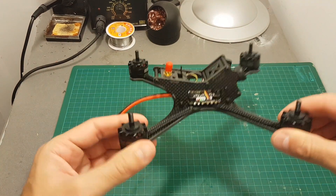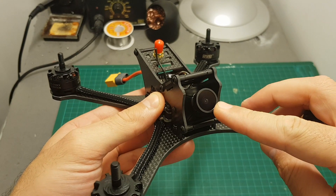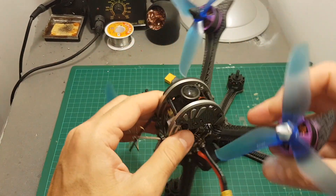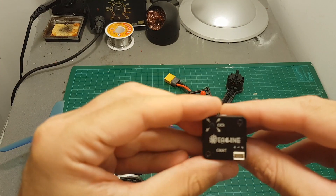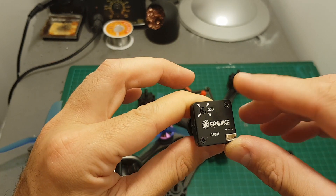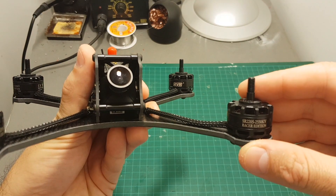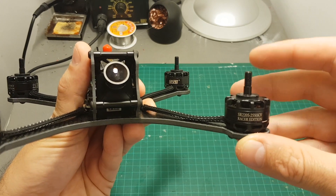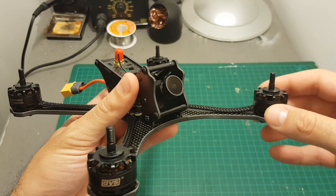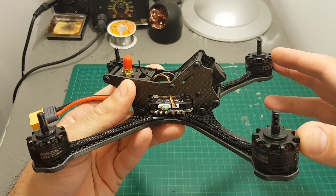Now let's take a look at the quadcopter itself. As you can see it's all black. On the front it features a CCD FPV camera, which is great and was also used on the Furby X215 — also sold as the Isshin C800T. It has a built-in OSD controller and you can switch between NTSC and PAL in the settings. The motors are SR2205 2550kV motors which are capable of running a 6S LiPo battery.